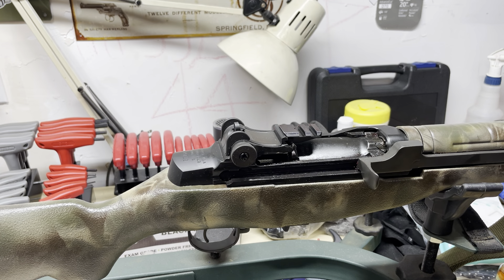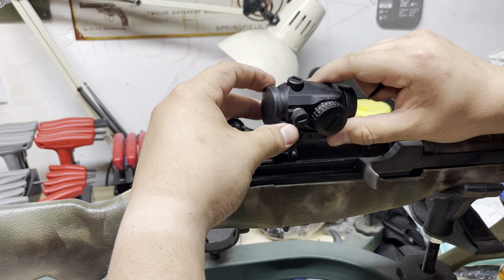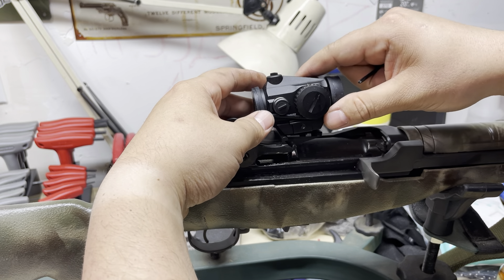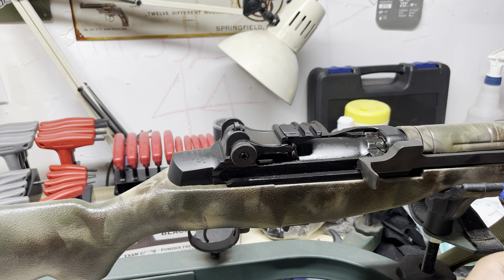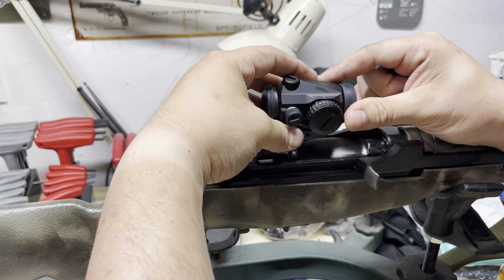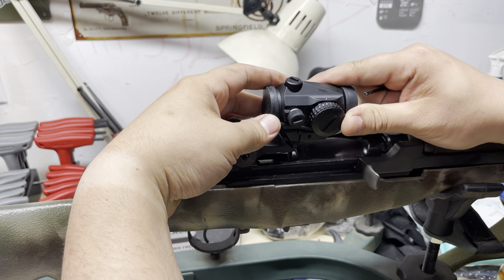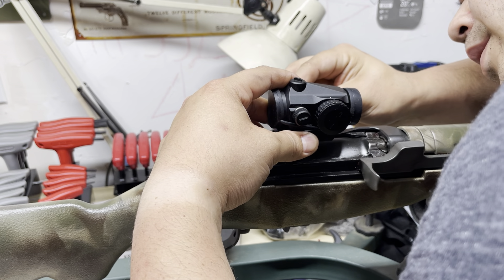Put a little bit of blue loctite on that. When you loctite these things and you're actually putting it on, you don't have to wrench it on there - it's good to get a good seat on it. We're going to try to put it on the middle slot here.